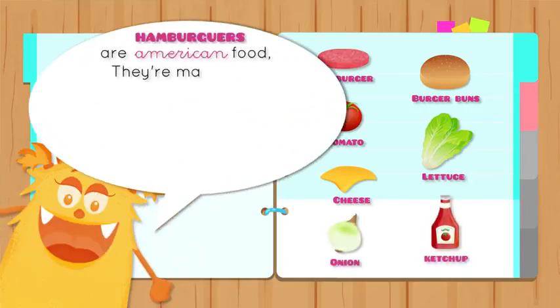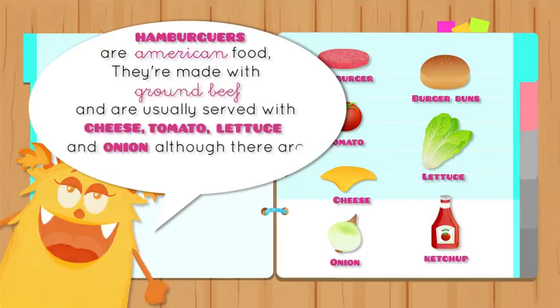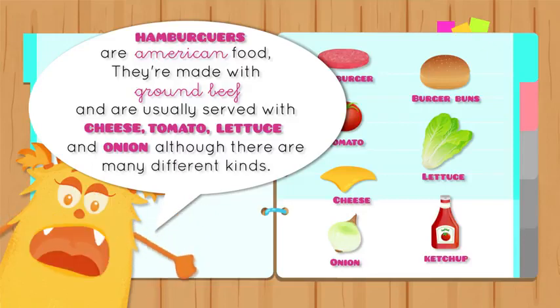Hamburgers are an American food. They are made with ground beef and are usually served with cheese, tomatoes, lettuce, and onion, although there are many different kinds.